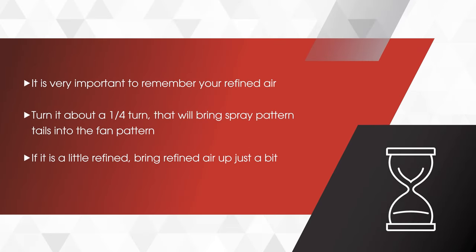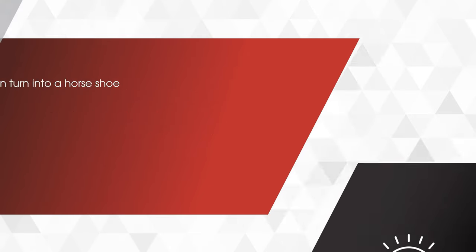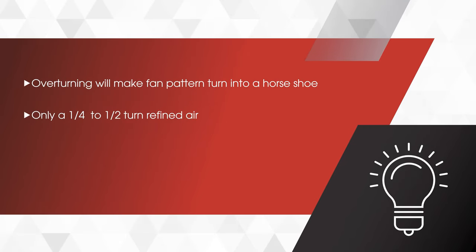The most important thing is your refined air. Turn it on about a quarter turn — that will bring the spray pattern tails in to the fan pattern. If you notice they're a little refined, bring your refined air up just a hair more, not much. If you overturn it, it will make your fan pattern turn into a horseshoe. So just remember a quarter to a half a turn on your refined air.